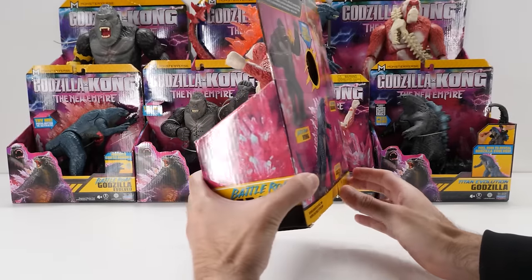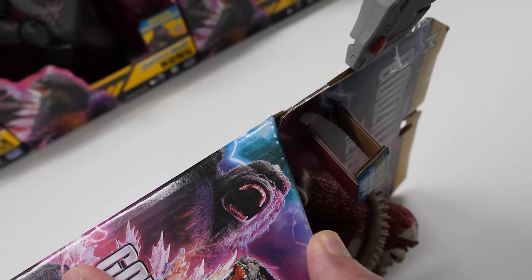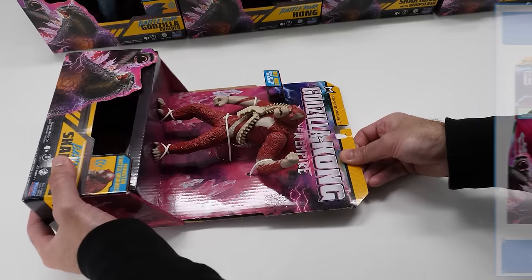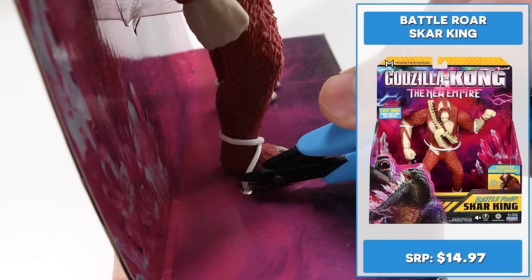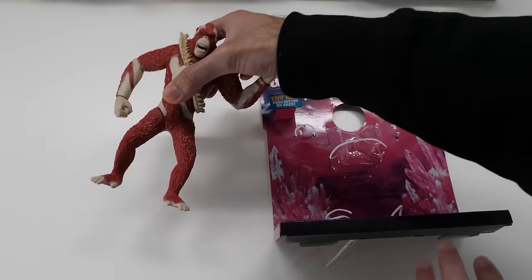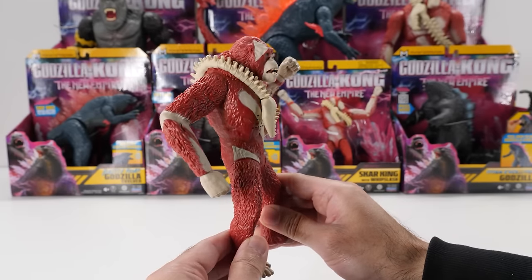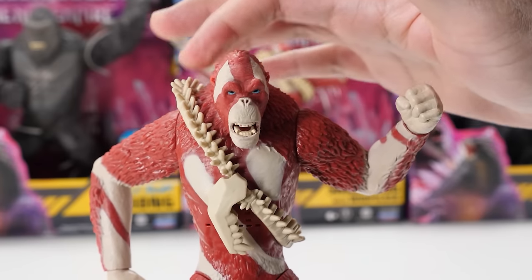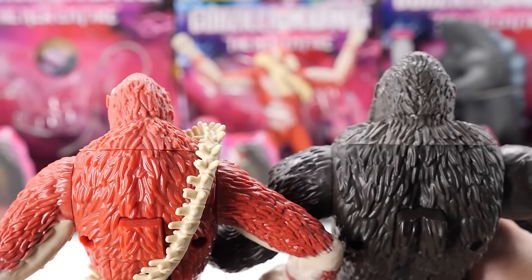Here's the main villain of Godzilla Kong — 7-inch Battle Roar Skar King. This titan just can't wait to be unleashed on the world. Let's cut him loose. The Godzilla Kong 7-inch Battle Roar Skar King brings a dangerous new foe to your collection with epic new details that capture his movie look. Like Battle Roar Kong, Skar King's head and shoulder areas are also made of that soft rubber material.